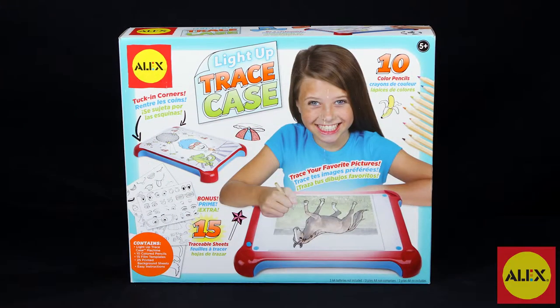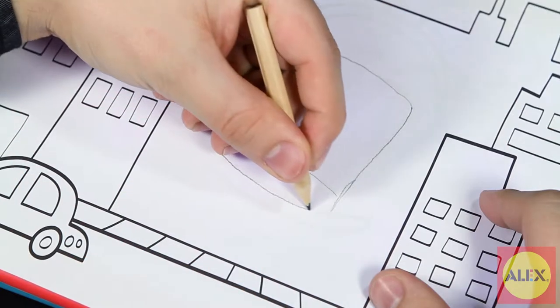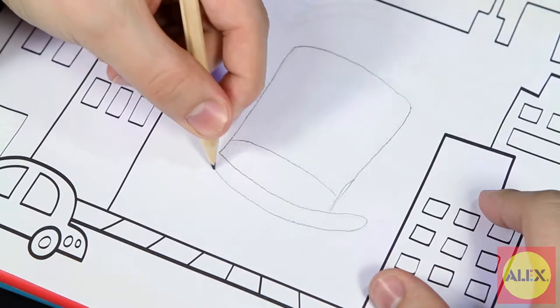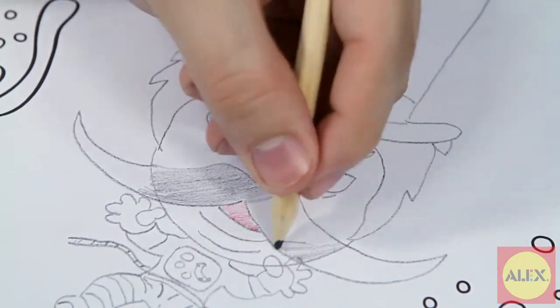Trace to create amazing art with the Light Up Trace Case from Alex Toys. This battery operated light up box allows you to trace pre-made stencils in different combinations to make wacky cartoon characters. And with so many combination options, the possibilities are endless.